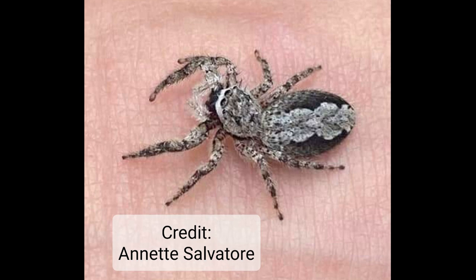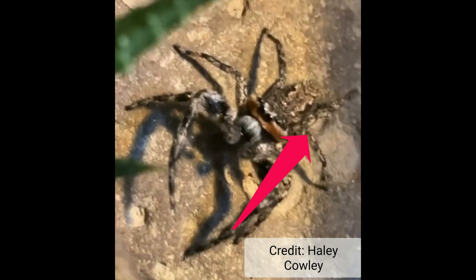Here we've got another tan jumper. Instead of the orange underneath the eyes, we've got that white, and then we've got the thin, fluffier pedipalps and the larger abdomen — all of those indicate female.